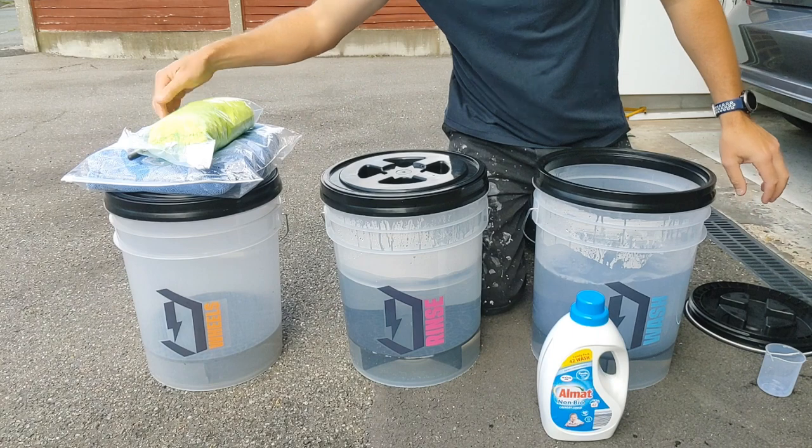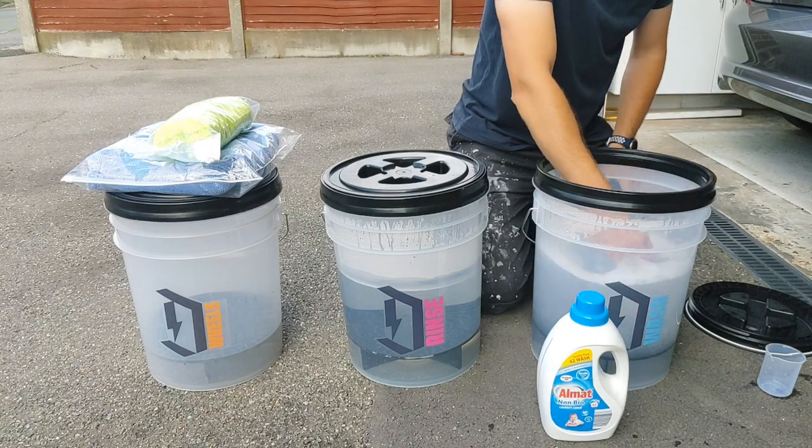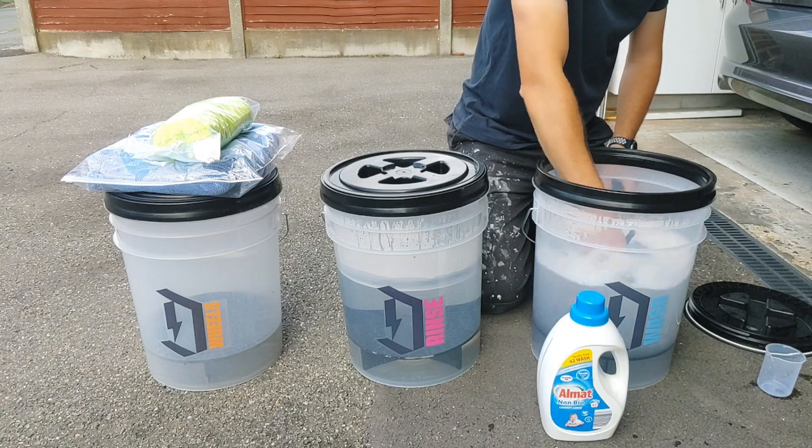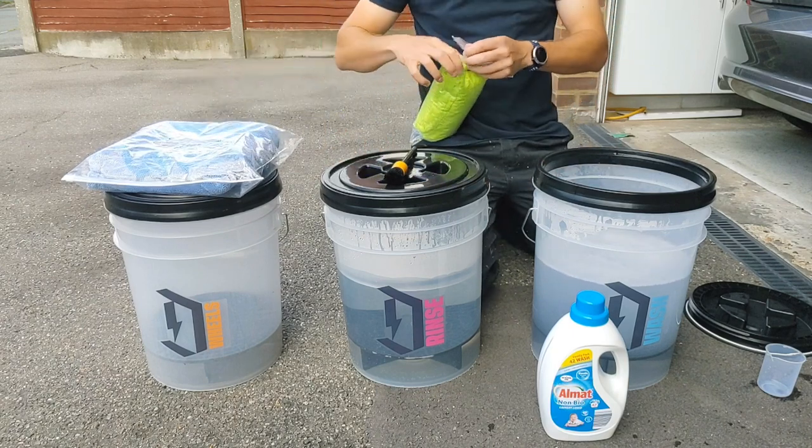I'm just going to stir it up with a detailing brush to make sure it's well mixed in. It doesn't have to be a detailing brush by the way — you can stir it up with anything you like. There we go. We'll grab hold of these new cloths.